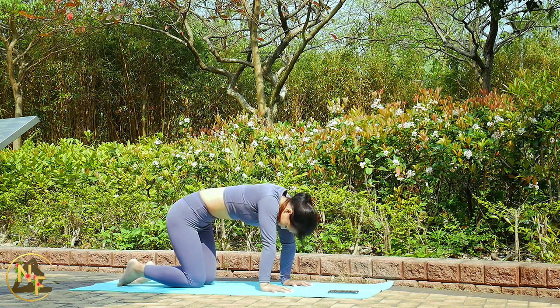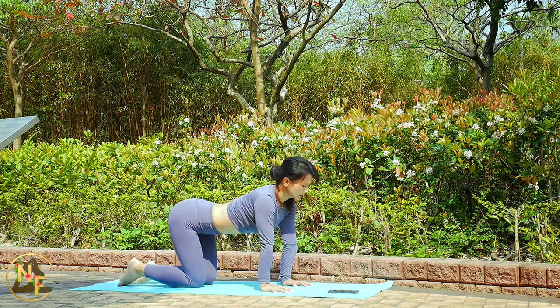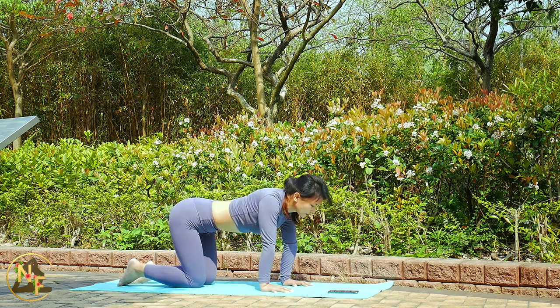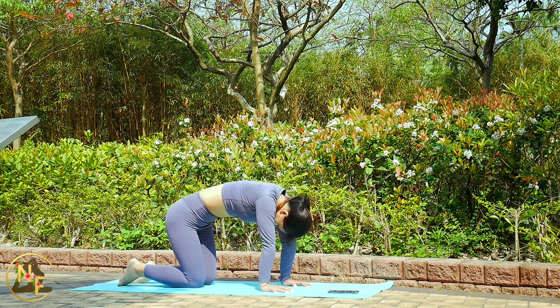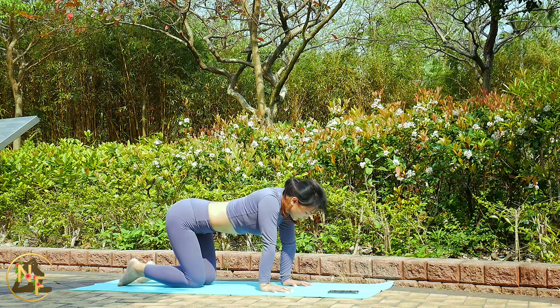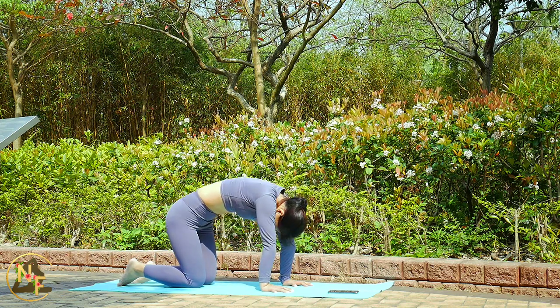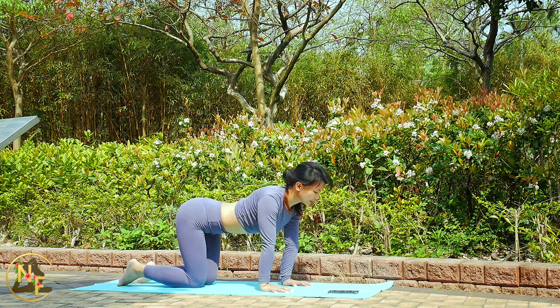Cat-cow is ideal for those with back pain, helping you relax and ease stress and muscle tension. If you are starting your day, it's a great pose to warm up your spine and body. Inhale to cow pose, exhale back to cat pose.